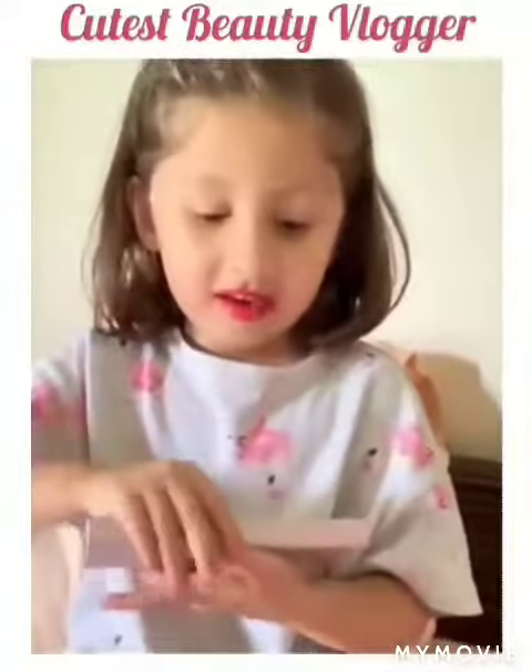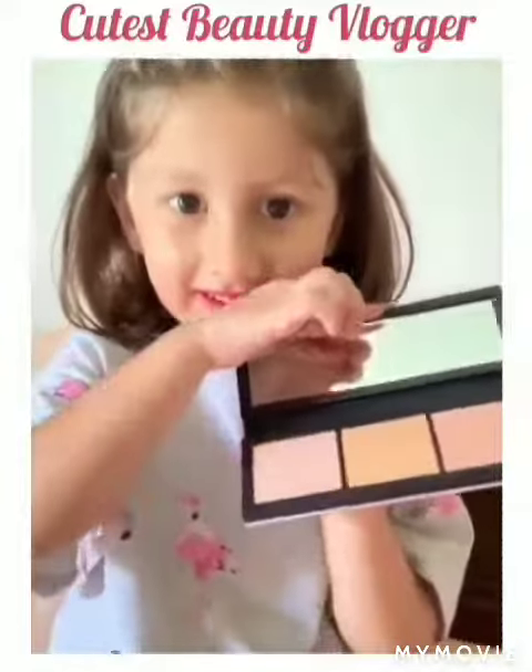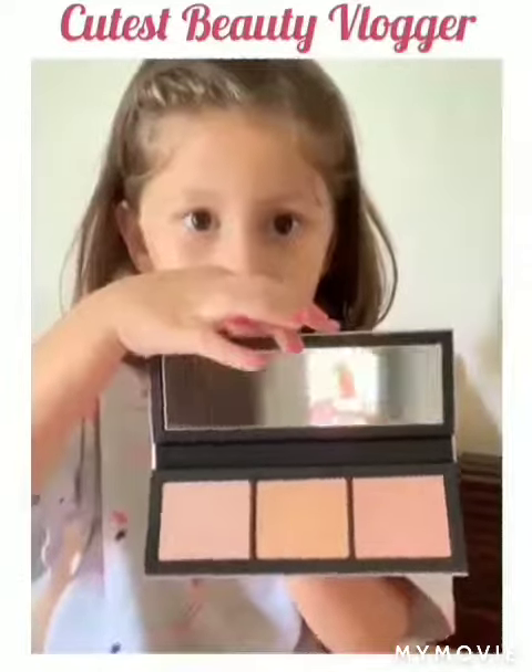Eye makeup is really good, so let's get started. So first, I'm going to be using this new one. It's so shimmery. So I'm going to be using it. It has a mirror inside. See? And now let's get ready.